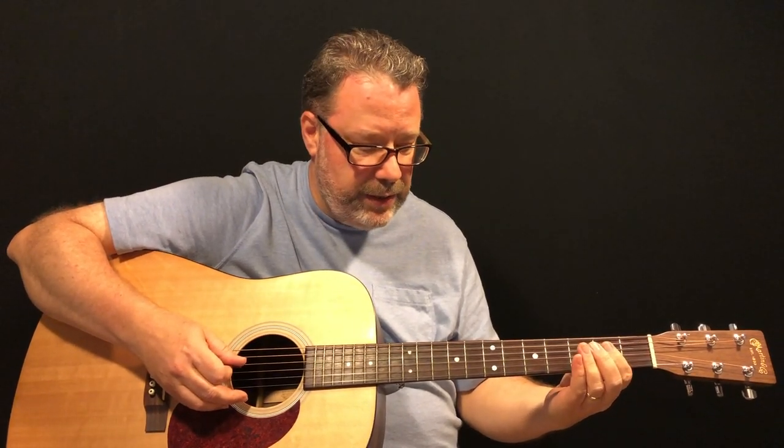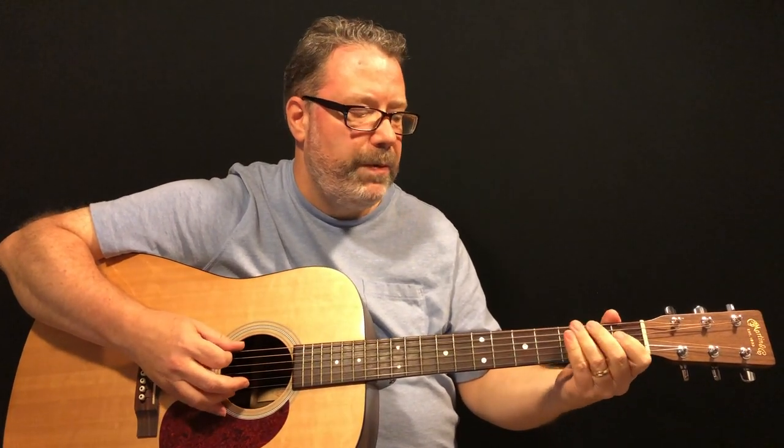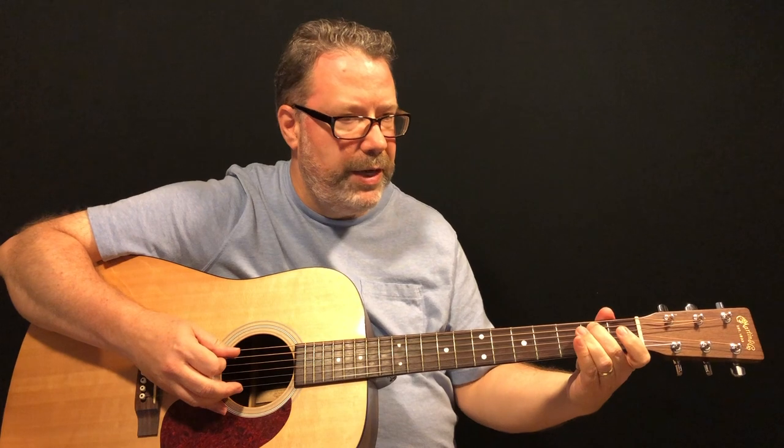So you have: four on the third string, four on the fourth string, two on the fourth string, open on the fourth string. Then the last part is on the sixth string second fret — you can use your middle finger — then open fifth string, fifth string first fret, and you end with your middle finger on the fifth string second fret. All together: four, four, two, open, two, open, one, two.